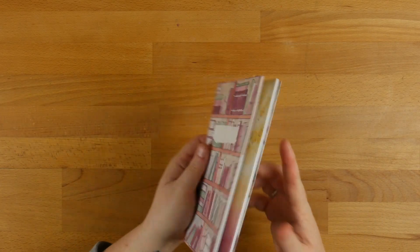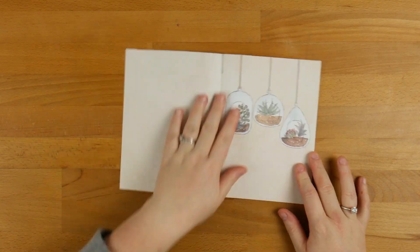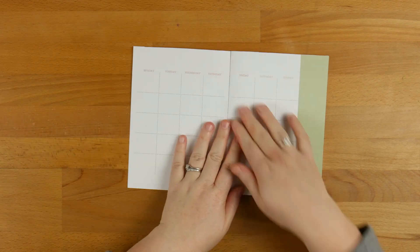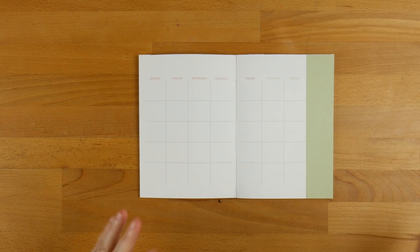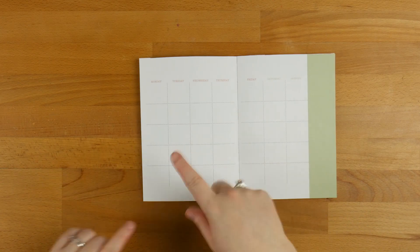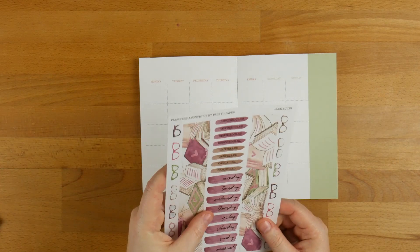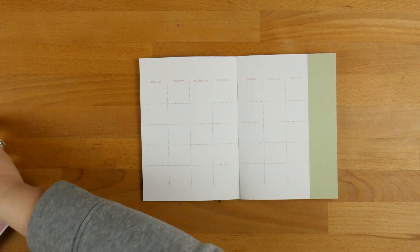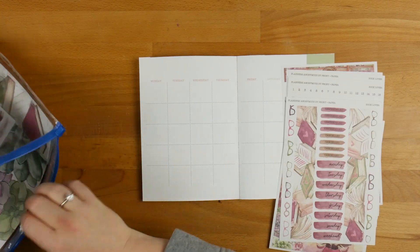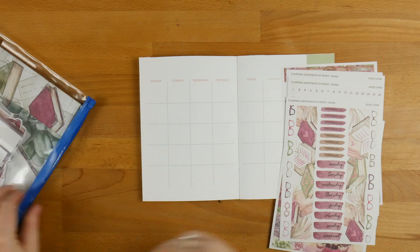All I've done is printed the insert out, trimmed it up, cut it out, and now it's ready to decorate. Because my YouTube week starts on a Sunday, I have to flip the days around — which is why I'm so glad these come with days of the week. I am going to use bits and pieces from the original kit in here as well, and I'll also grab the washi tape.